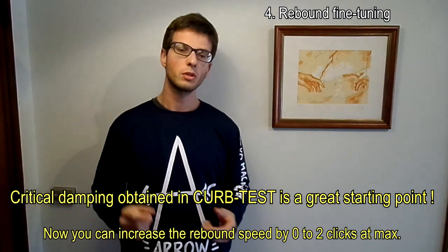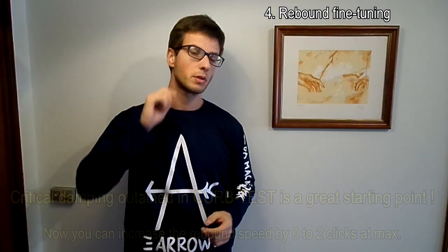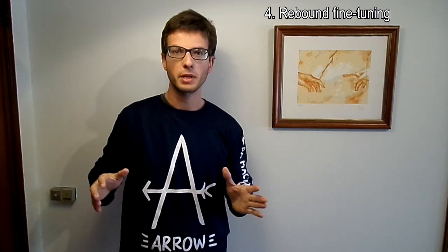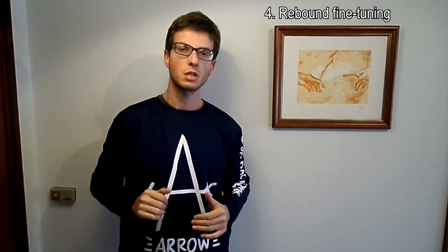As you learned in this test, you will determine exactly the setting for critical damping of the rebound. Remember: you only have three clicks of usable range. The critical damping setting is the slowest position of those three clicks. There is no advantage to going slower than critical damping. You can increase rebound speed from critical damping by one or two clicks, but I do not recommend more than two clicks from critical damping, because you will lose some stability.